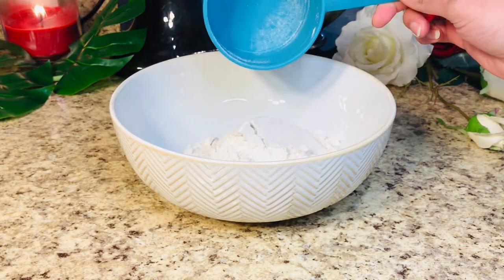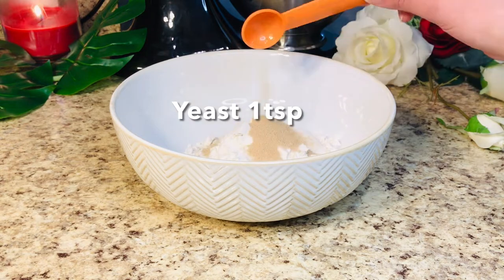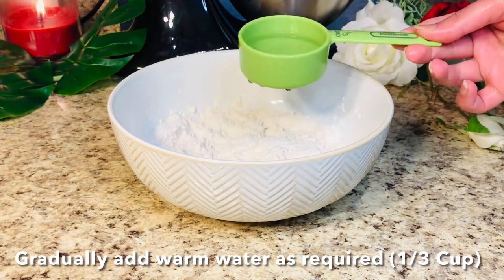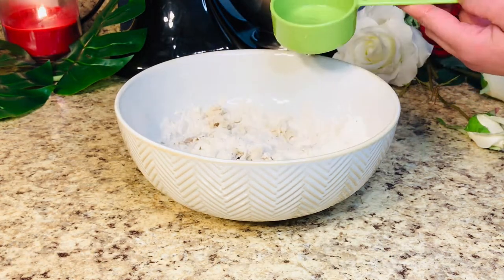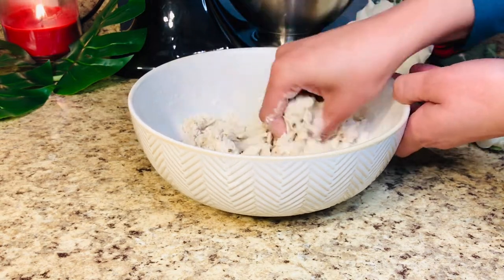I am taking a mixing bowl. Add 1 cup of whole wheat flour (gandum kata), 1 teaspoon sugar, 1.5 teaspoons salt, and 1 teaspoon yeast. After mixing these dry ingredients, we will add a little warm water and gradually knead it. Make sure to add water little by little as required. We have made a medium soft dough.